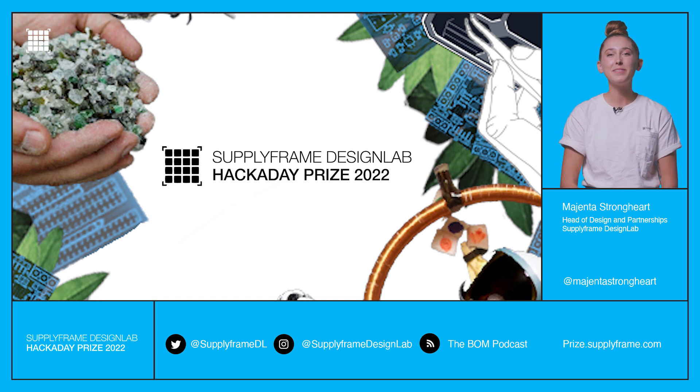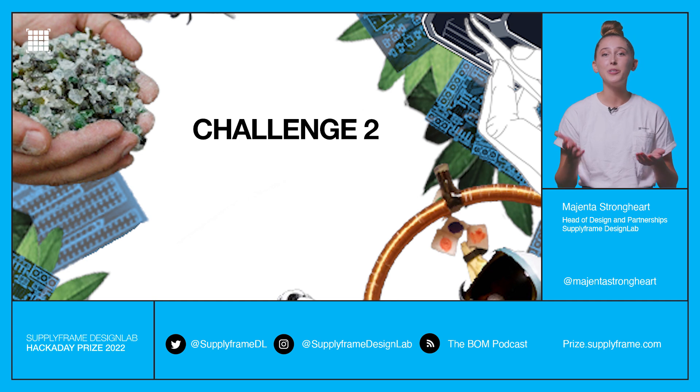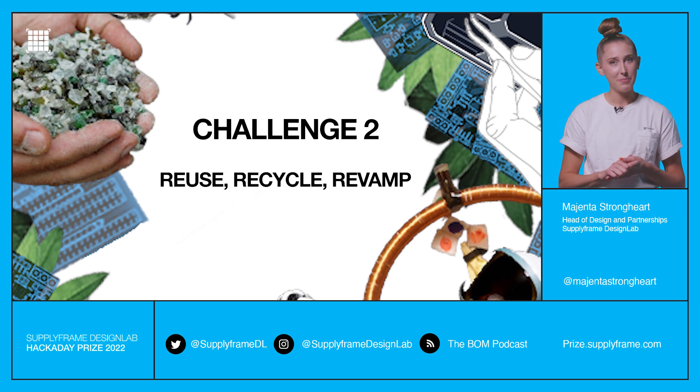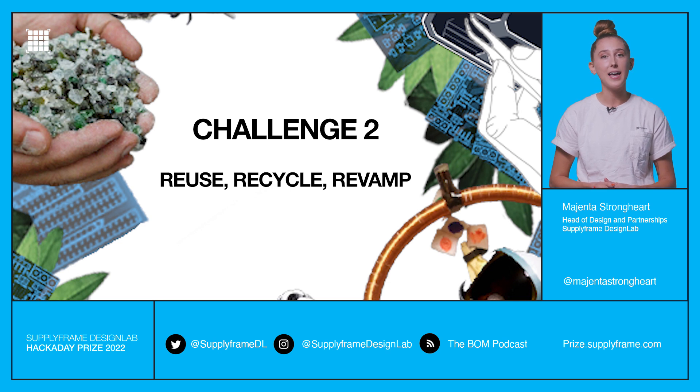Hey everyone, it's Magenta. Welcome to the 2022 Hackaday Prize M-Tree Update. Challenge 2 is reuse, recycle, revamp. Create technology that recycles and repurposes what would otherwise end up in the waste stream.